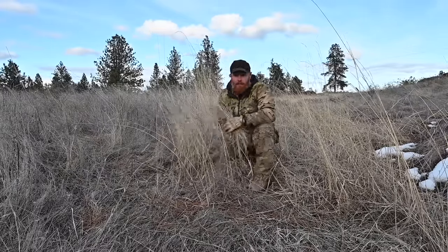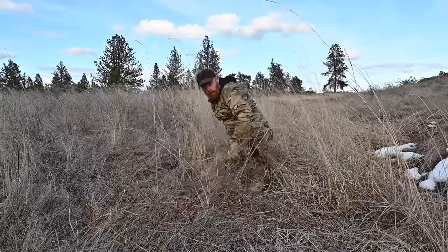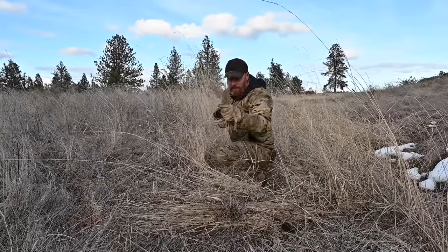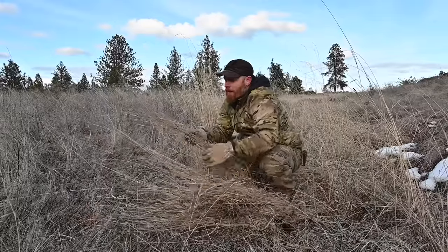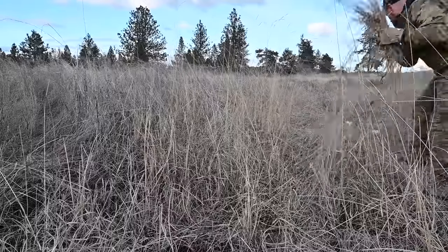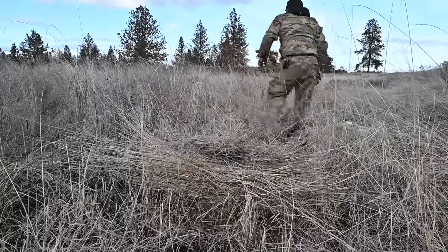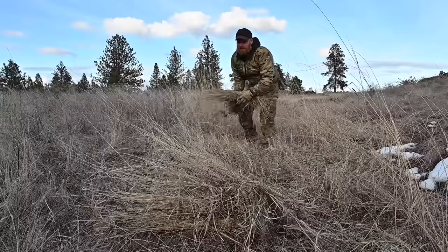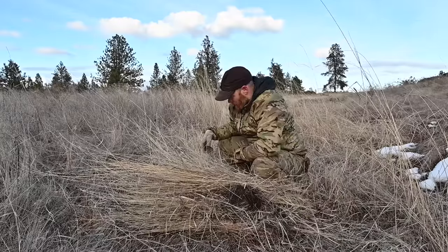Look at all this grass out here. Don't get the stuff on the ground because it's still wet, but since it's standing, the wind dried it out. Grab a handful, break it off at the base, put it in a pile. Make a big pile in the area where you're collecting grass, then bring it back to your shelter - don't just walk back and forth wasting your energy. The advantage of grass is that it's hollow - it traps a lot of dead air space. You have to evaluate the materials you're working with whether you're in the tropics, the desert, or the arctic. All the grass is dead and dormant right now; the roots are still alive and will spring up new grass in the spring.